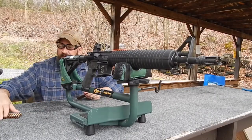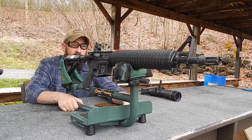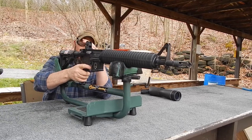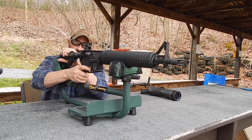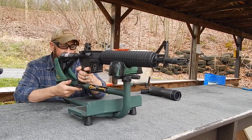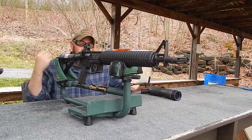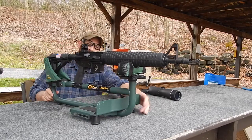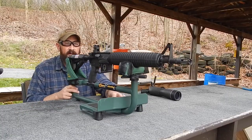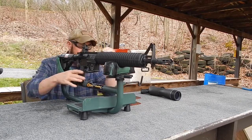This is Toe2Bravo and we're out at the range again today and we're going to shoot our Palmetto State Armory. We have got a brand new rear sight — the Daniel Defense M16A1.5 fixed rear sight. We're going to zero this today at 50 meters for point of aim, point of impact.